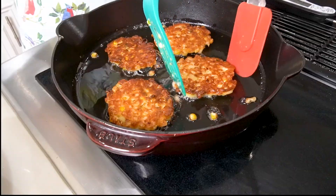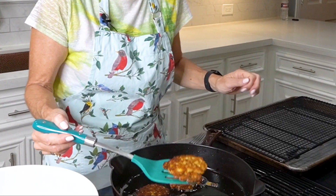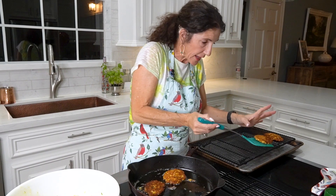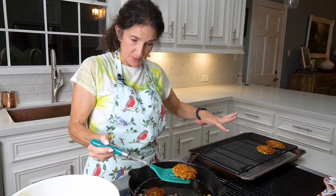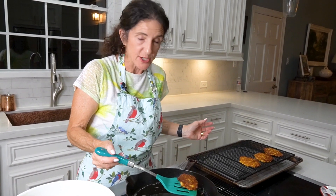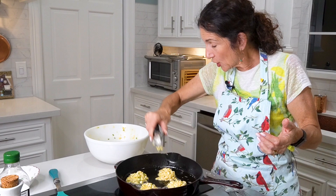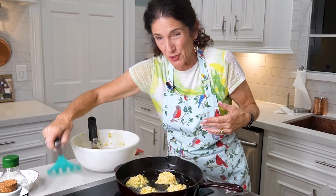We're going to wait another three to four minutes before we take these out. This batch is done. You could put them on a paper towel to drain, or on a cooling rack — which I prefer because it keeps them crispy. I've got my oven set at about 180 degrees down here to keep them warm.